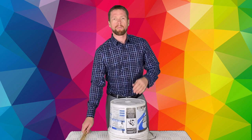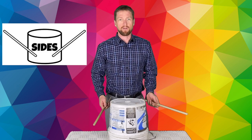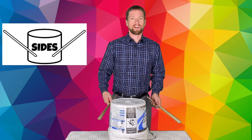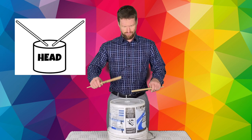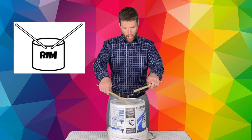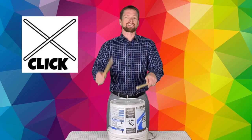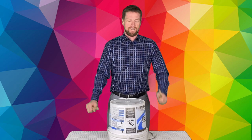Let's just warm up on a couple of those real quick. Let's take the sides. Can you play with me? Switch your hands. On the sides. All right, let's take it to the head. Are you getting a sound like that? Let's go for the rim. To clicks.